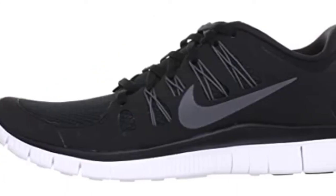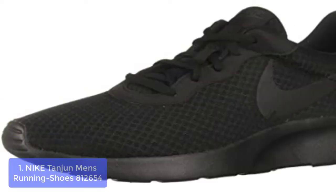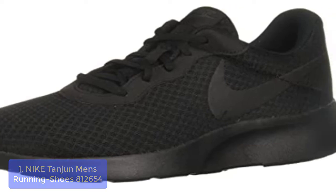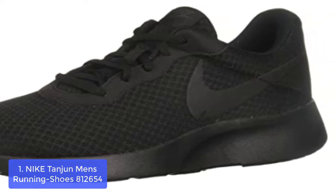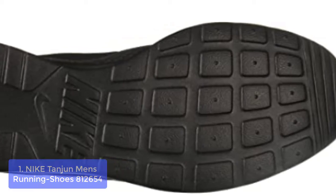Here are 5 of the best Nike shoes for working on concrete floors. So let's get started with the list. Number 1: Nike Tangent Men's Running Shoes. Nike's Gymnastic Shoes for Men offers a more in-depth look than their women's counterparts.